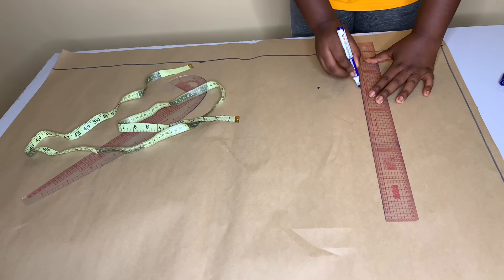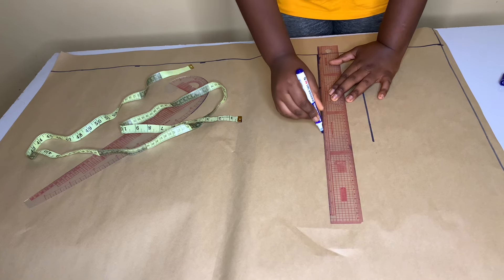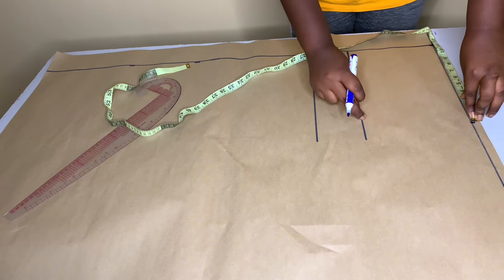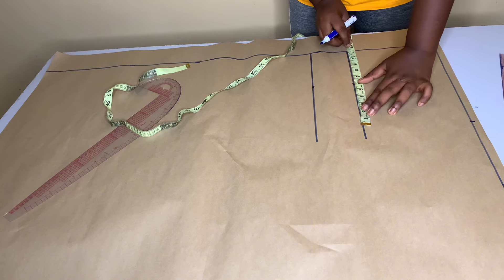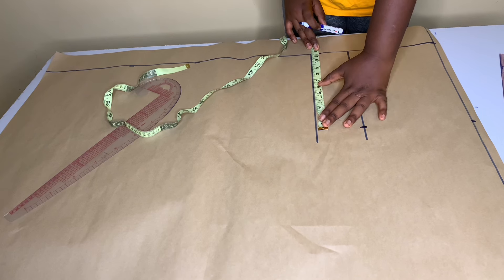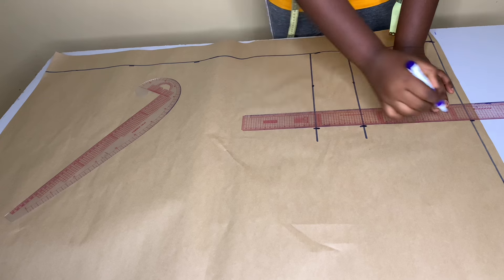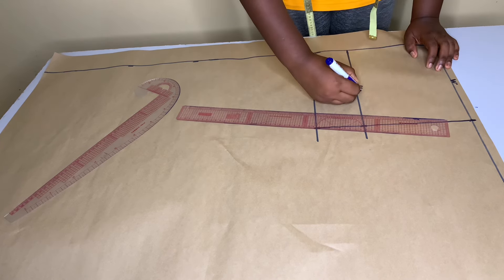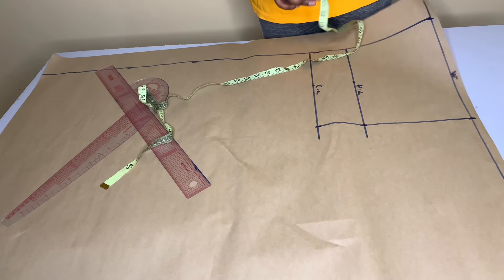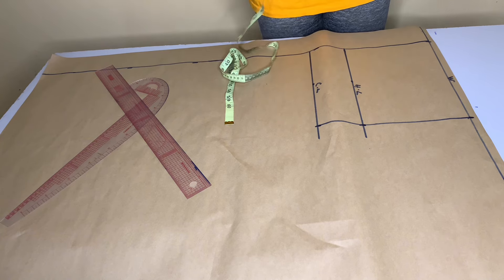I'm going to mark on my crotch line, which is 13.5. Then roll out the line like this. On this point you want to mark out your hip measurement, and do the same thing for the other points. I'm also going to mark out my hip measurements on this line too, and do the same thing on the crotch line. On the crotch line you input your lap measurement — mine is 30 — and I'm going to divide it by two, not four. So mine is 30 divided by two, that's 15.